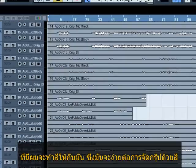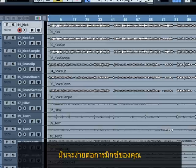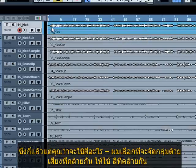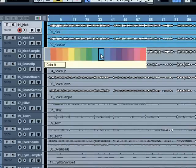Now we're going to color things so it doesn't look so bland, and also it's very easy to see groups of things by color — much easier when you're mixing to go straight to something. I'm going to go ahead and color some of these things. There's no rule to this; you just put the colors as you want. I just tend to group things together in similar colors that are similar sounds.